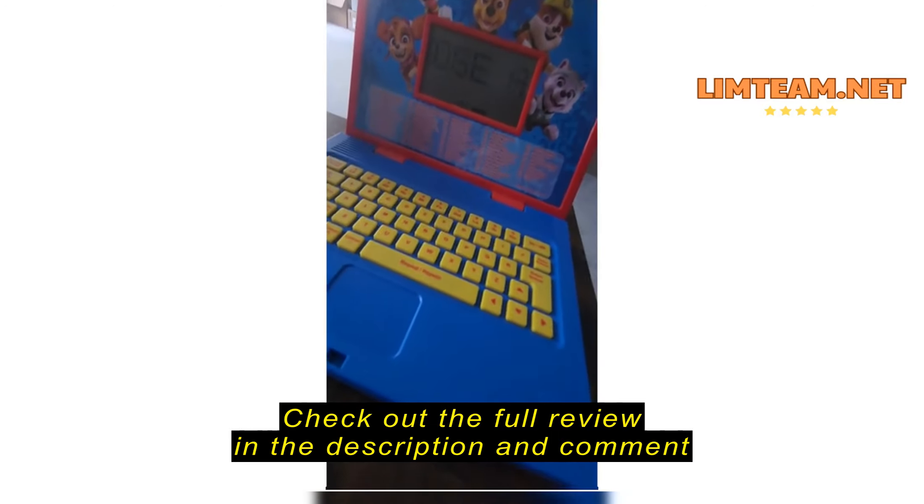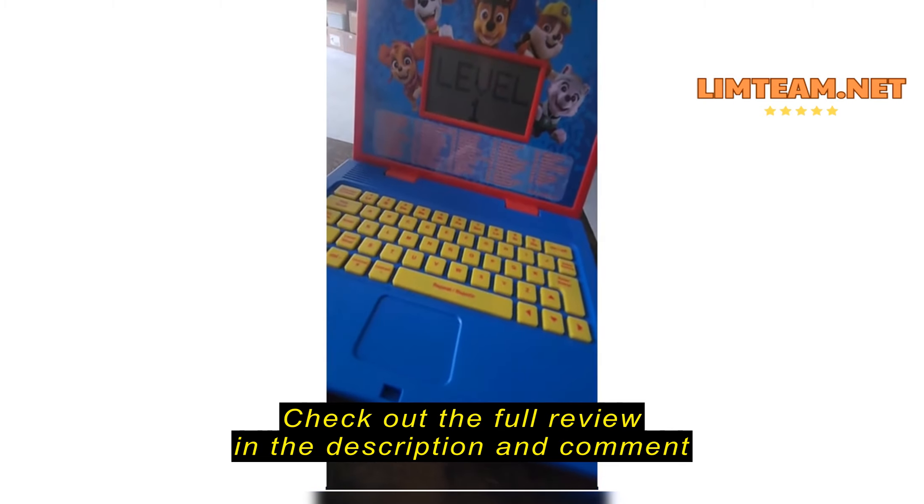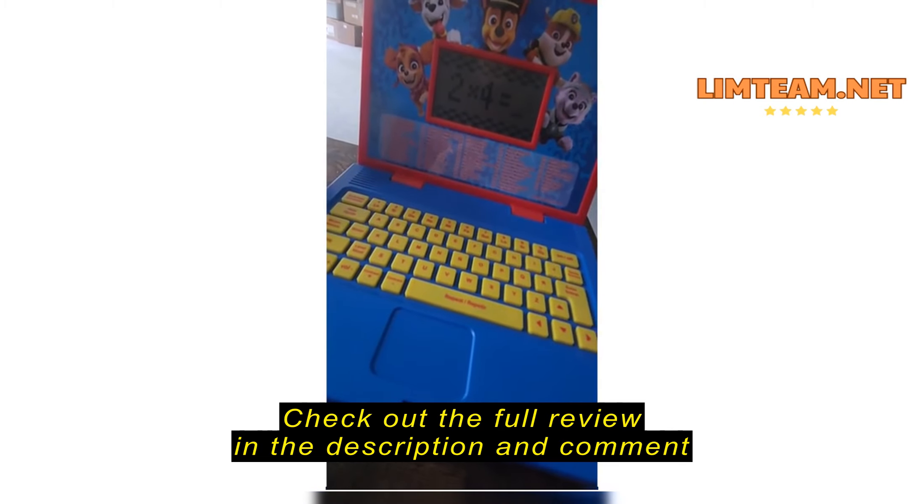Cue the activity. Cue the activity. Level one.